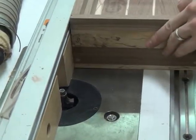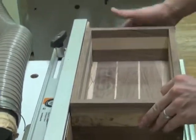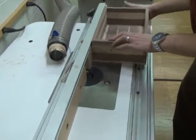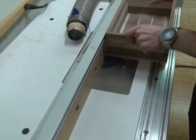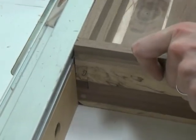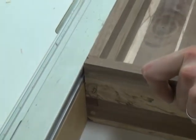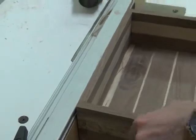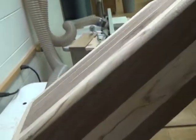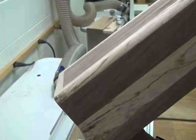Make sure this is all the way against the fence, your power button is on your side, and only go from right to left. Do that to all four sides.